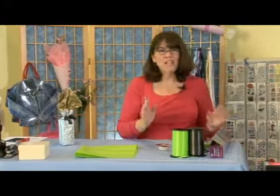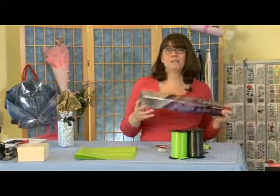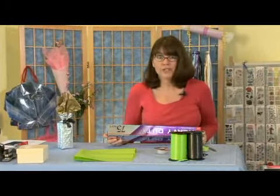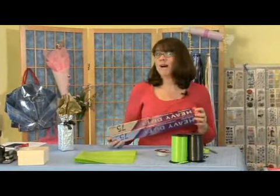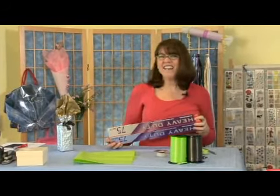We're going to start with some aluminum foil. The trick with wrapping with aluminum foil is you want to make sure that your present doesn't look like you're giving somebody leftovers from your refrigerator. So we're going to use some heavy duty foil today and use an embossing technique to have a really high end, elegant look.